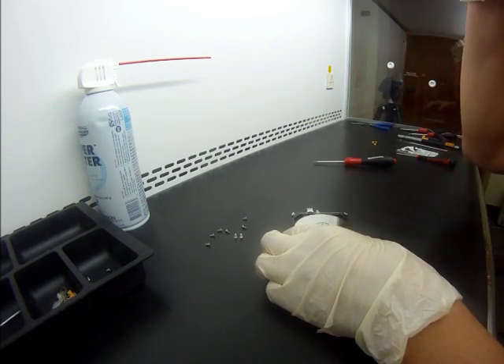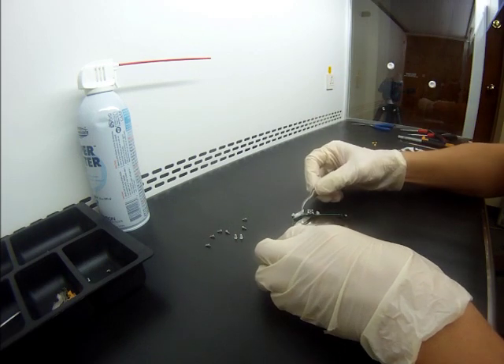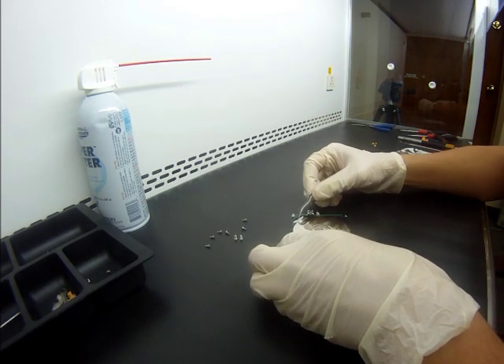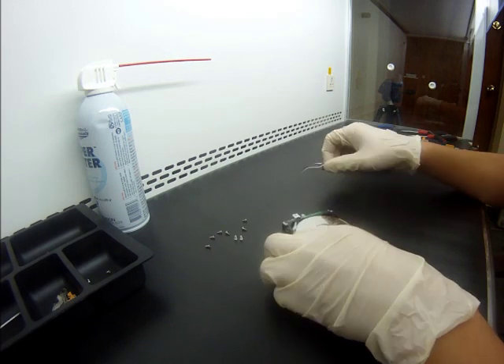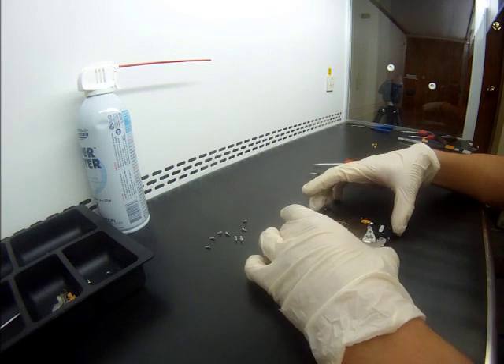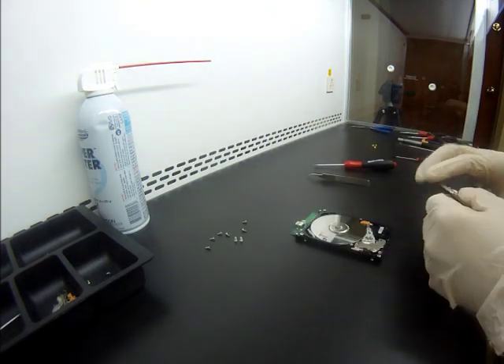From a quick glance, this drive looks fine on the inside. I'm wondering what was the reason for not being able to access the contents on this drive, so we're just going to close it up.